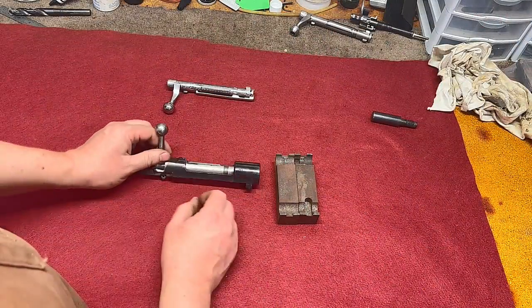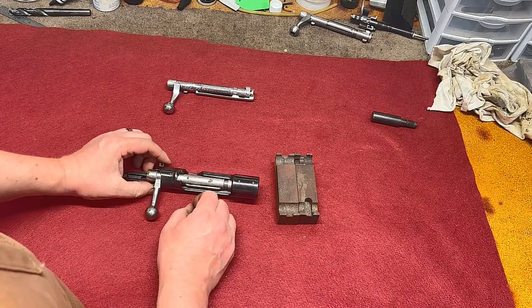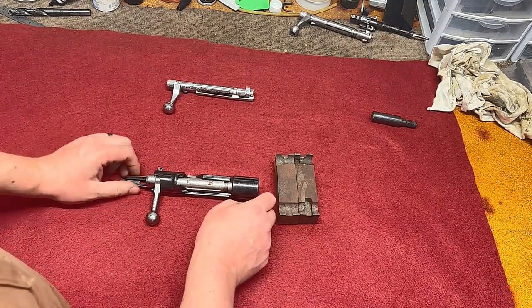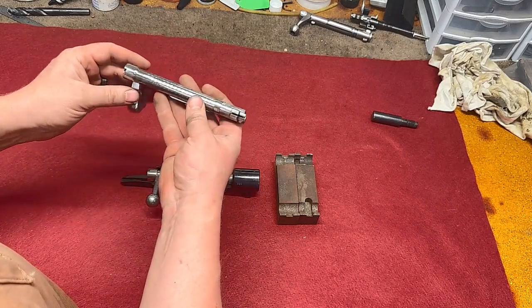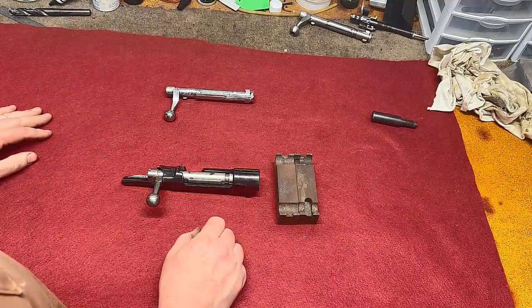Welcome to our Turnbull Custom Guns YouTube channel. Here I have a 98 Mauser action that a customer would like to build a gun on, and so we're going to start by forging the bolt handle. This is one that I did quite a while ago and I'll use that as a reference as we go through the forging process.